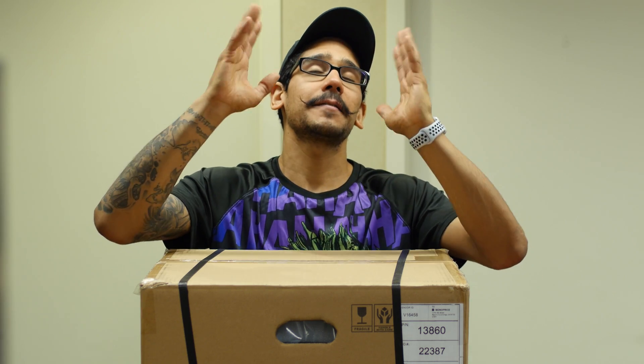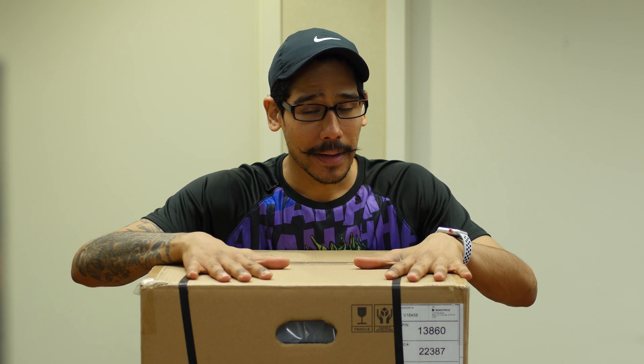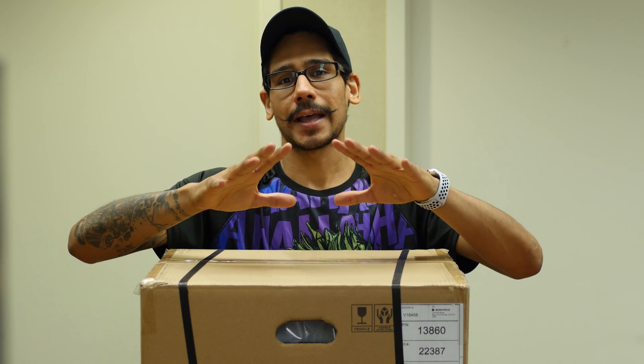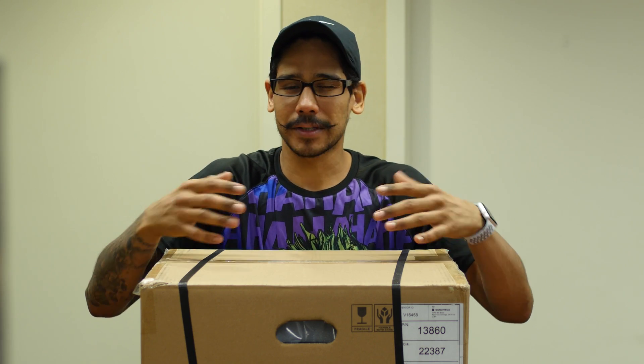What's up guys, it is your boy Bernardo from BTNHD. I finally found a 3D printer that's worthy for me to use. This is my third attempt. The first attempt I purchased the M3D desktop mini printer to get myself used to it. It was a great experience but the supports fried on me — it was horrible.